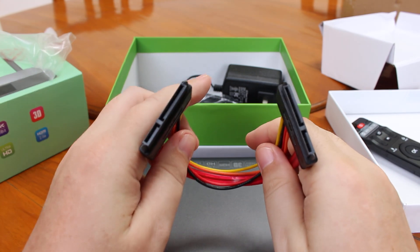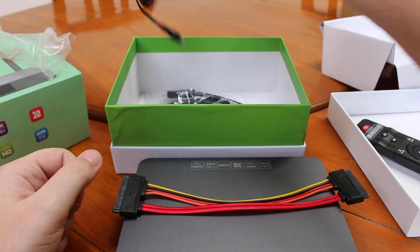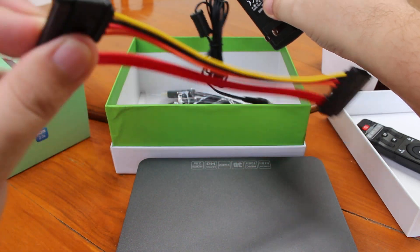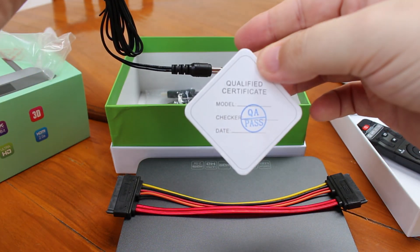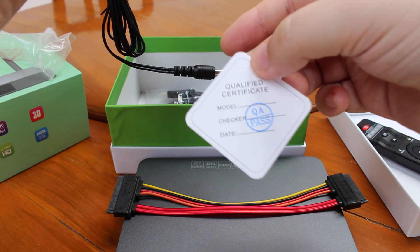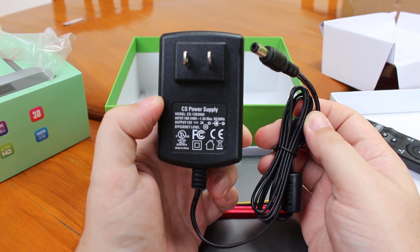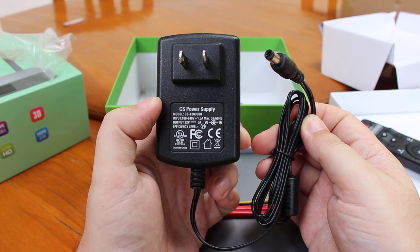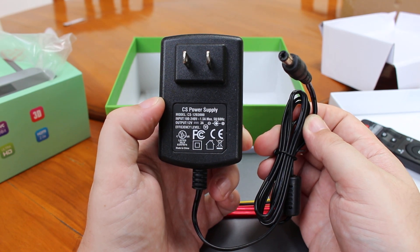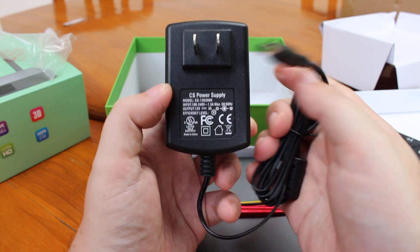There is a SATA cable in case you want to connect an external hard drive — I said HDMI by mistake, SATA of course. There's also a certificate, and that's the power supply: UL certified, 12V 3A output, with input of 100V to 240V at 50Hz and 60Hz.